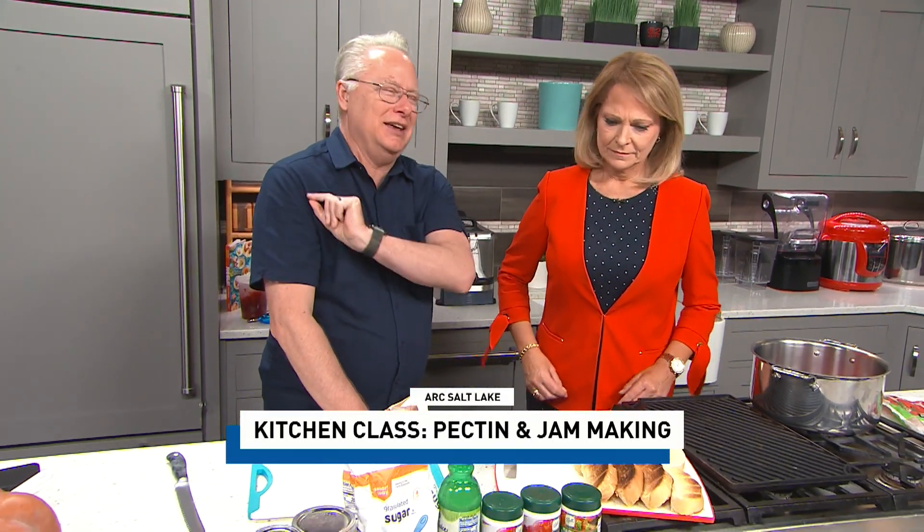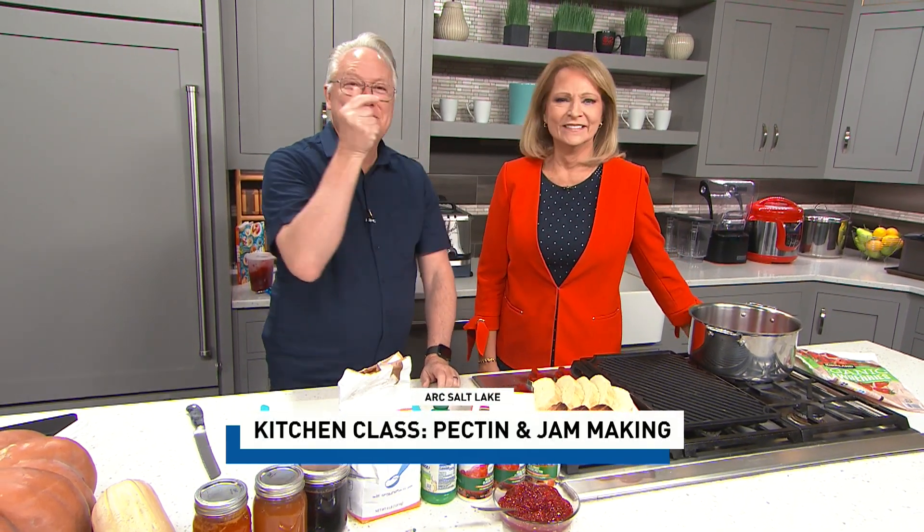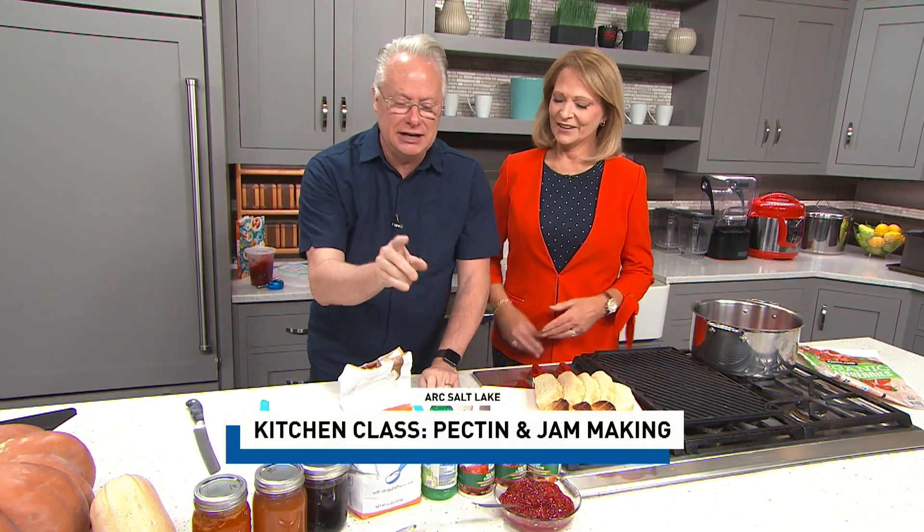It thickens it up, but how does it thicken it up — and that's the important part. You can watch all these social media things and I really get tired of them because they're all about how do I film this, what angle should I take? They don't talk about the science behind it.